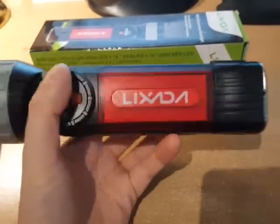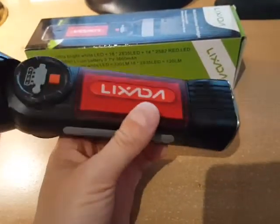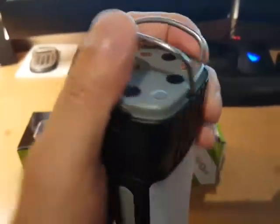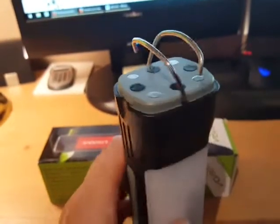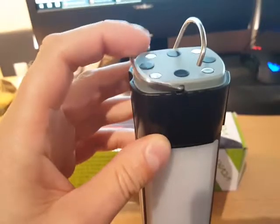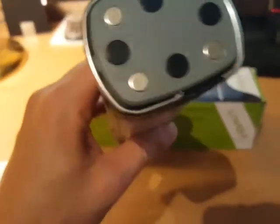This thing is pretty big but it's made out of plastic, so it's light as well. It's got these little metal hooks at the bottom so you can clip it onto a hook in your tent or a tree branch. It also has four magnets on the bottom — I'm going to clip it onto the refrigerator to show you how well it sticks.